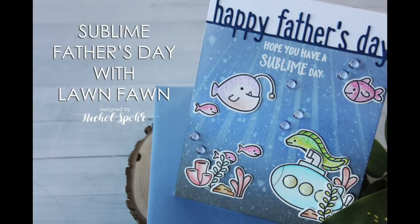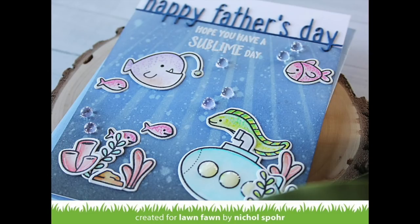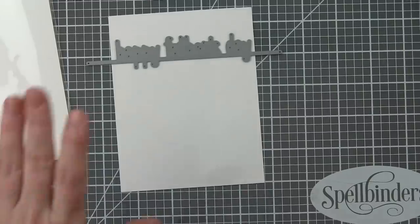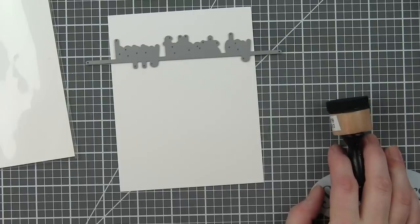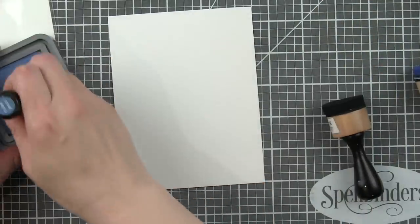Hi everyone, it's Nicole here for Lawn Fawn today with a Father's Day card featuring some new products from the summer 2018 Lawn Fawn release. I am using the You Are Sublime stamp set with the Father's Day line border to create this under the sea type of Father's Day card. I'm also using some Marvy Color In La Plume 2 markers to color in my images today, and the Marvy Jewel Picker to pick up and place any small dies and also the clear droplets that I'm going to be using for bubbles on my card.